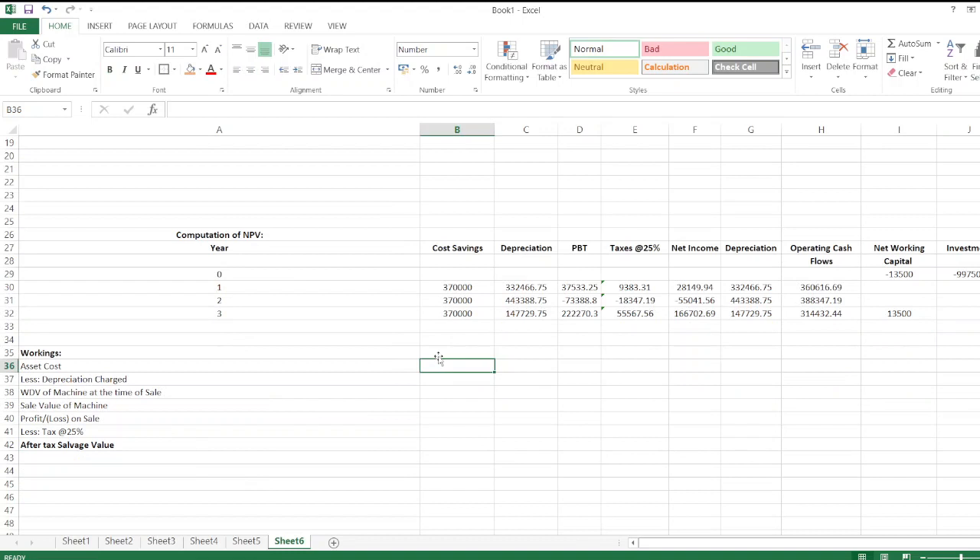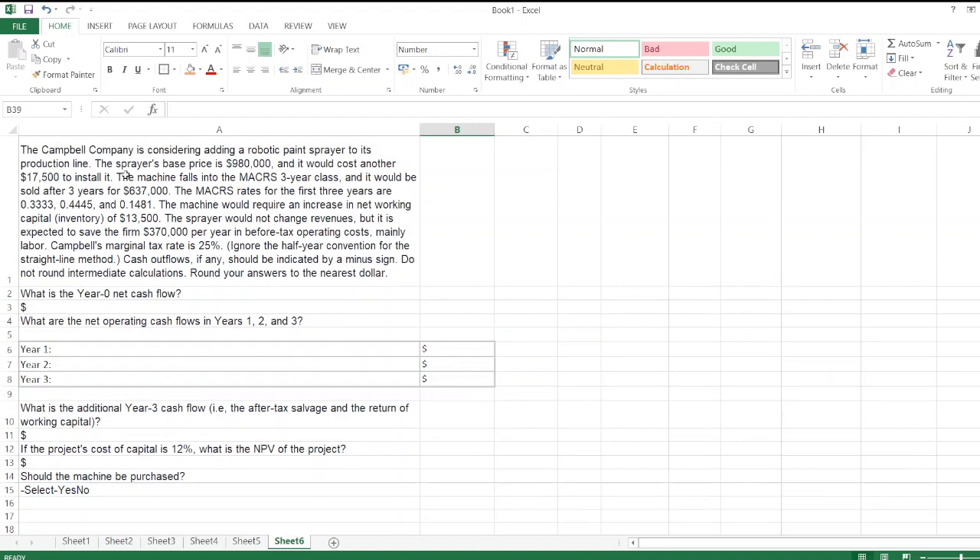Now we calculate the after-tax salvage value. The asset cost is $997,500. Total depreciation over three years is the sum of all three years' depreciation. The written-down value (WDV) is asset cost minus total depreciation charged. The machine would be sold after three years for $637,000.